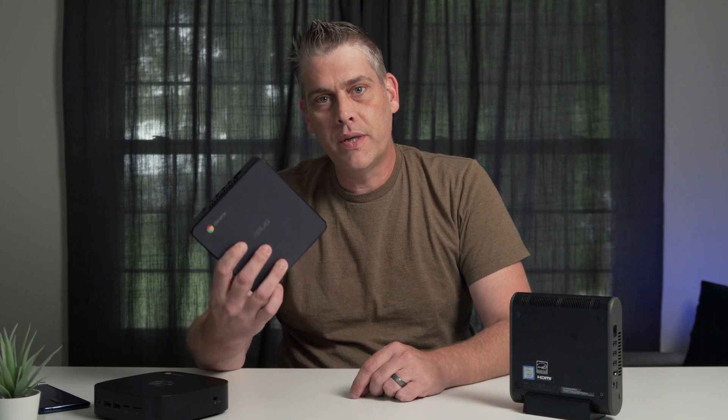So there you have it, guys. For my pick, I'm going with the Asus as the Chromebox that you should buy. If you like the video, give us a thumbs up, subscribe, and don't forget to hit the notification bell because we're going to have some teardown videos coming soon and you're not going to want to miss those. So until next time, see ya.